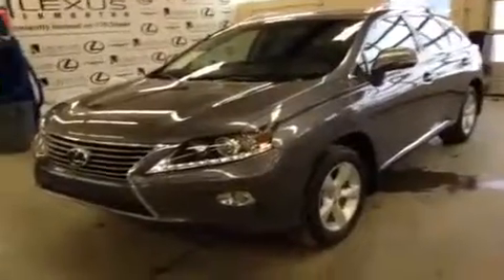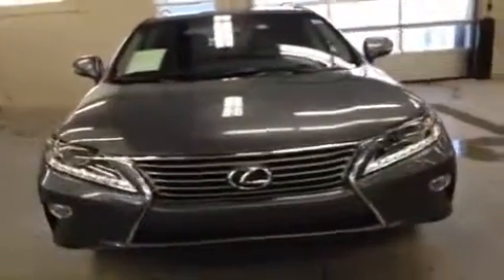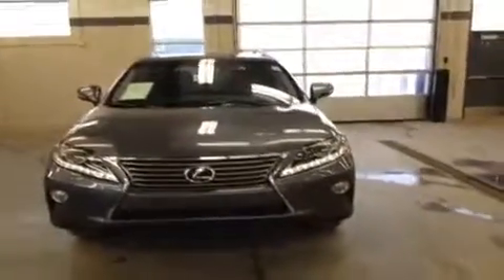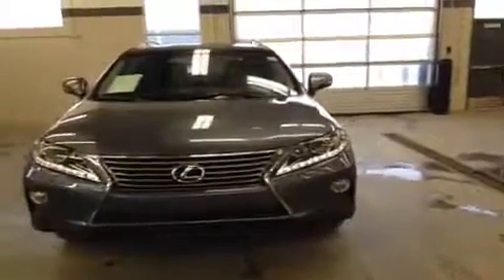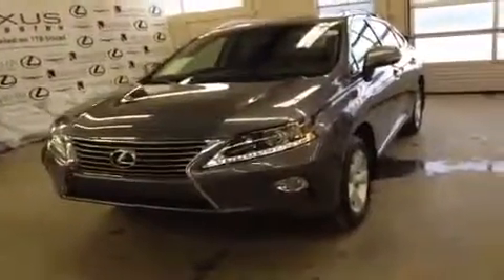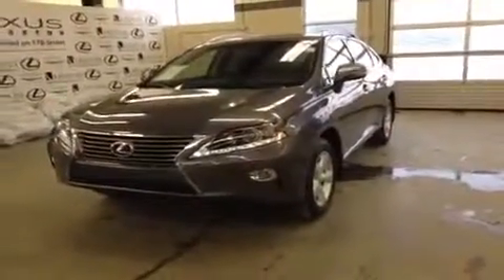It's sitting on 18 inch alloy wheels with Michelin all-season tires, runs on regular gasoline not premium, and this is the premium V package for the RX series. If you have any more questions about the vehicle, feel free to give us a call at 466-8300 or visit our website at lexusofedmonton.ca. You can also come see it in person and take it for a test drive — we're located at 170th Street and 111th Avenue, right next to the Tim Hortons. Thank you very much for watching, my name is Ryan. We'll see you soon.